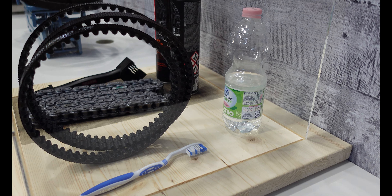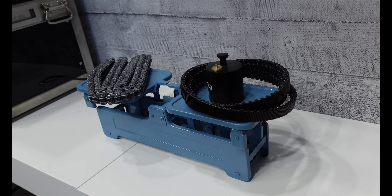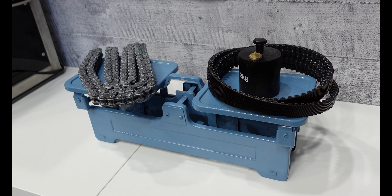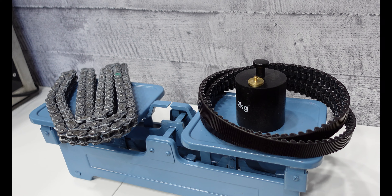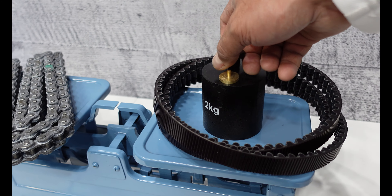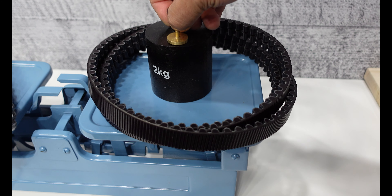All you need is some water and a toothbrush and it will clean right up. The second thing they have on display here is some weighing scales — and if you know me, you know I like weighing things. What we have here is a motorcycle chain and the equivalent carbon drive belt, and as you can see, this one has a two kilo weight on it.